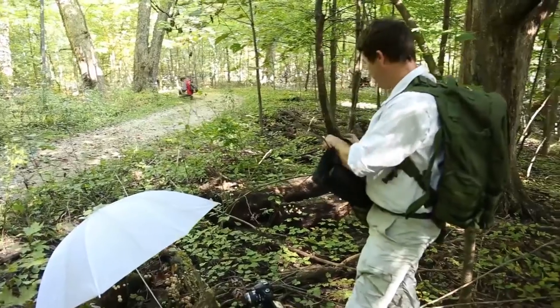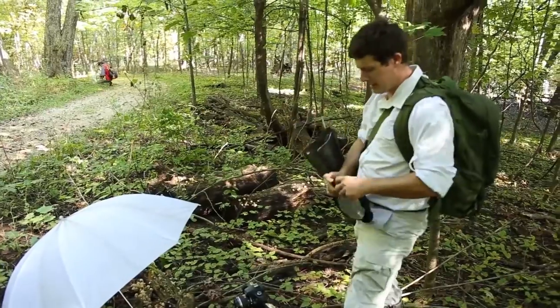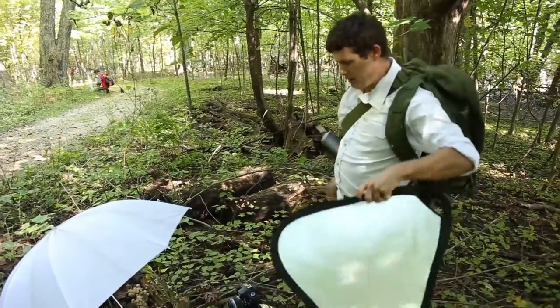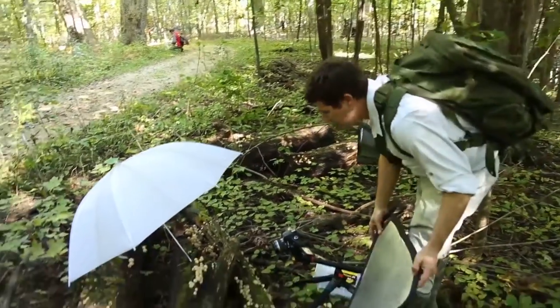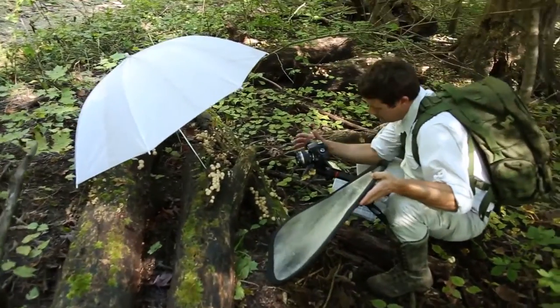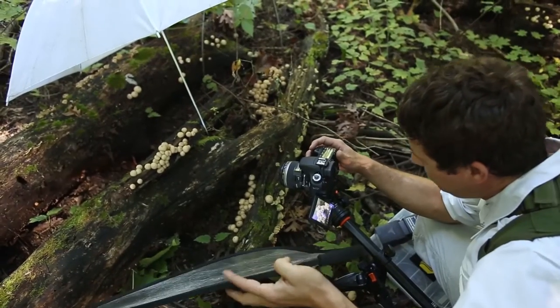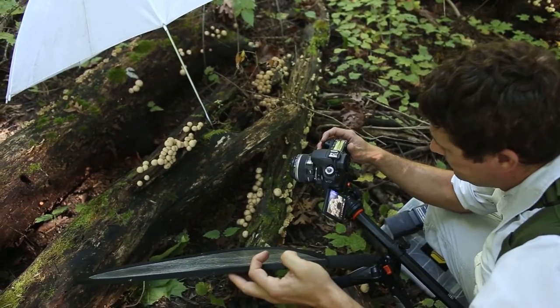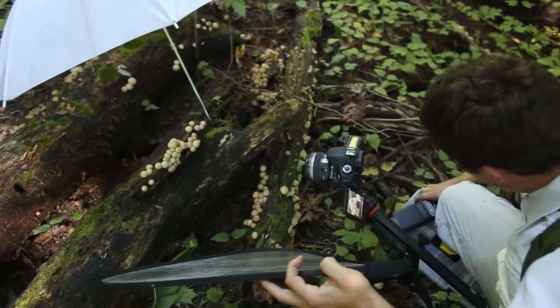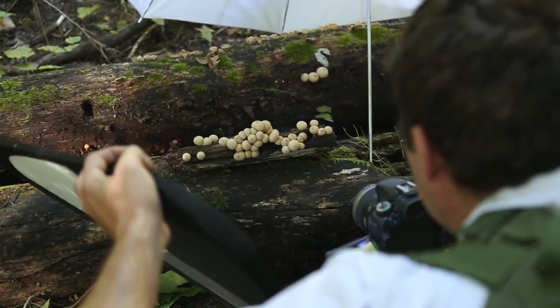Another thing I like to do, especially with gilled mushrooms — which we're not shooting right now, but it's nice with all mushrooms — is carry a reflector so that you can illuminate the bottom. Sometimes, if the light is too even, you get an unnatural scene. So I'm going to use a low-power flash off-center to create some shadows.